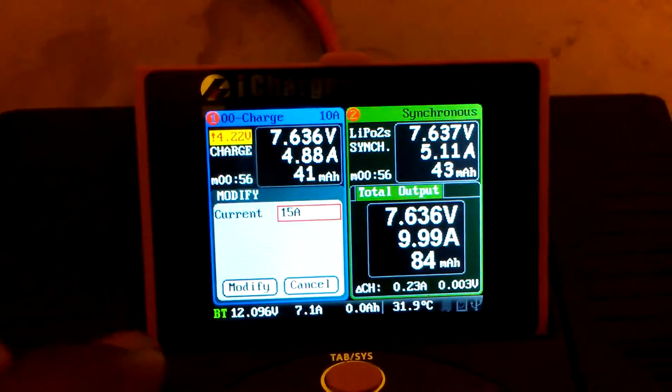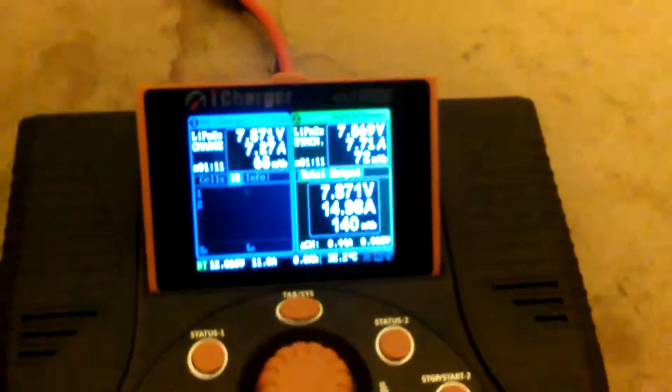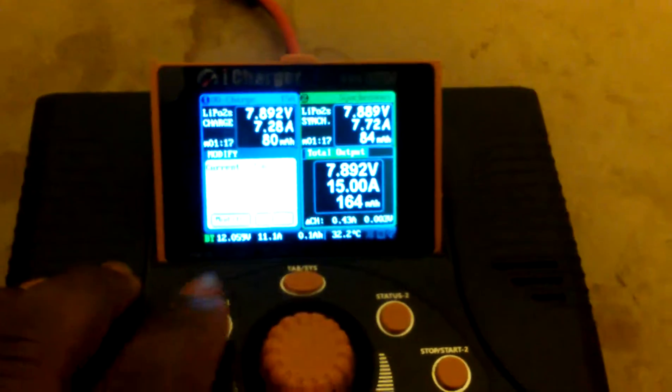Let's do 15 amps. The fan kicked up into high speed. So let's see if we can get it to back that down.